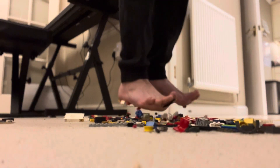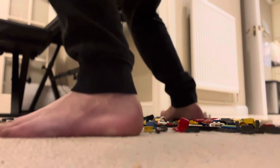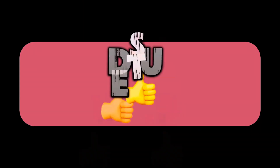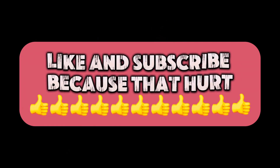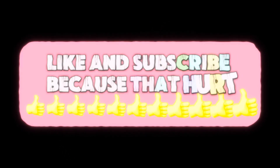It's getting worse until the last round of sharp pieces. Ow. Ow. Ow. We'll see you next time.